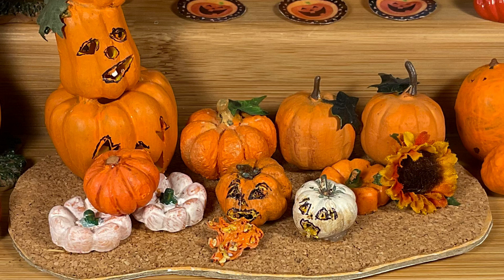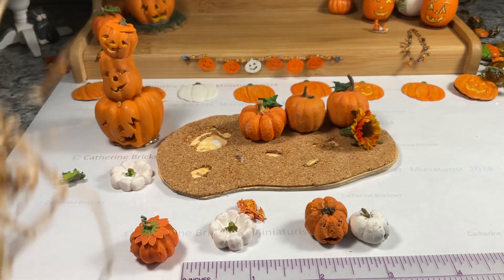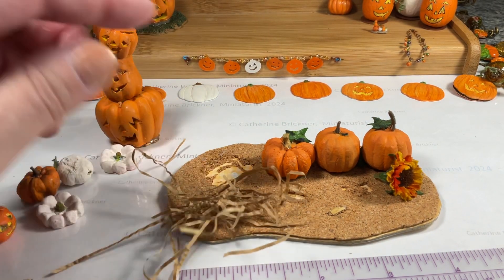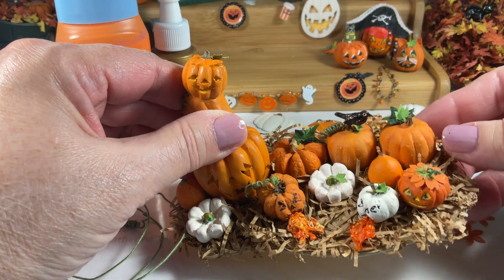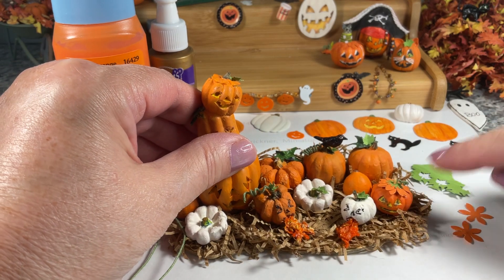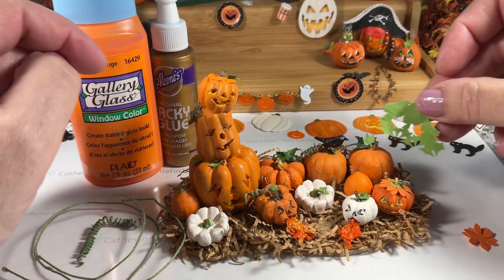Next, I move to a collection of pumpkins. I had them on a little cork base, but I'm not happy with it. I have some packing paper that looks like quilling paper. I remove some of the pumpkins, then start to glue around the base and add the paper, which looks kind of like straw. I trim off the edges and add the other pumpkins back to the display, then add some green leaves to some of the pumpkins, orange flowers on top of another one, and curled green floral wrapped wire for the vines.